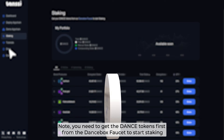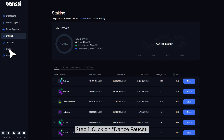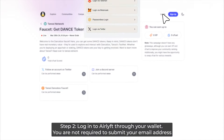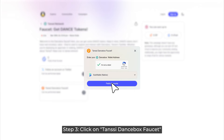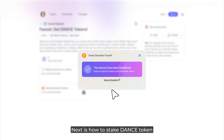Notice that you will need to get the Dance token first from the Dancebox faucet to start staking. Step 1: Click on the Dance faucet. Step 2: Log in to Airlift through your wallet — you are not required to submit your email address. Step 3: Click on the Tanssi Dancebox faucet, then choose the wallet, and finally claim the Dance token to your wallet.